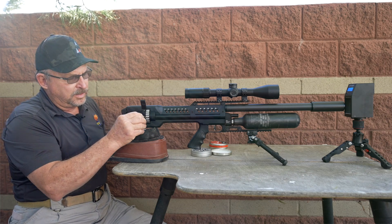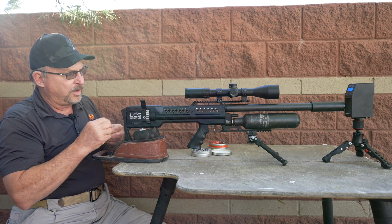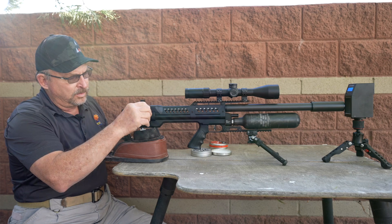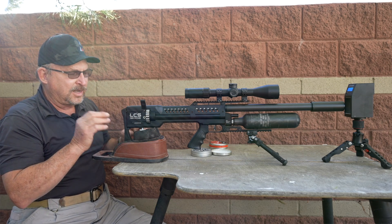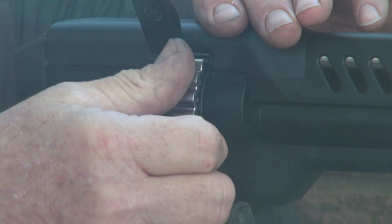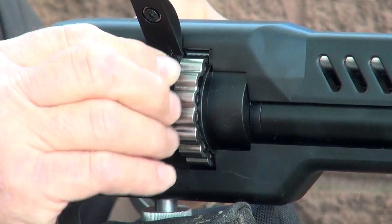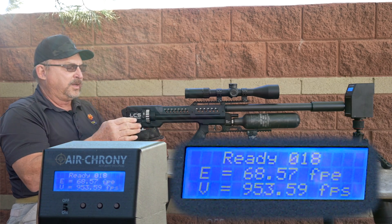Some people have issues with pellets — they say they fall out. My recommendation if you have that issue: take a ballpoint pen and just push the pellets forward in the magazine — they're probably slightly more accurate that way too. I don't always take time to do that; I'll just push them in and seat them below flush with my thumb.